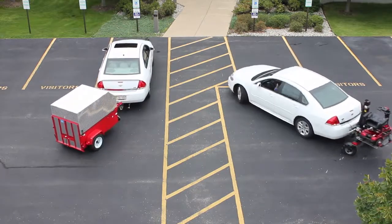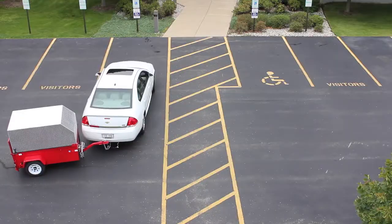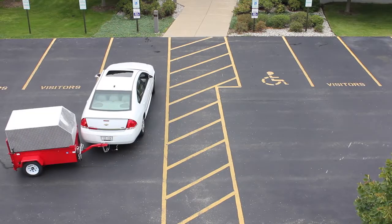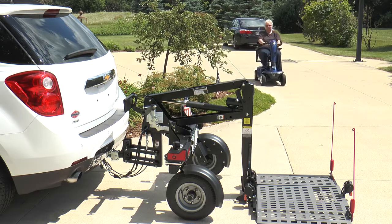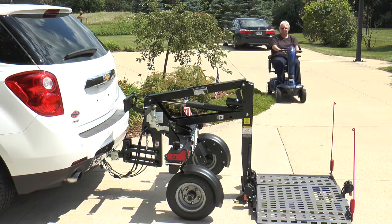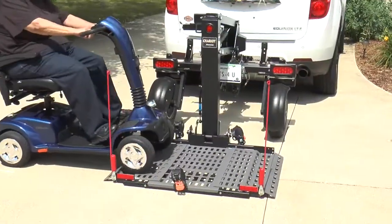Unlike a traditional trailer, it stays in line with your vehicle — it's impossible to jackknife. Not only is it easy to drive your vehicle with a Chariot, but lifting and securing your mobility device is equally effortless.